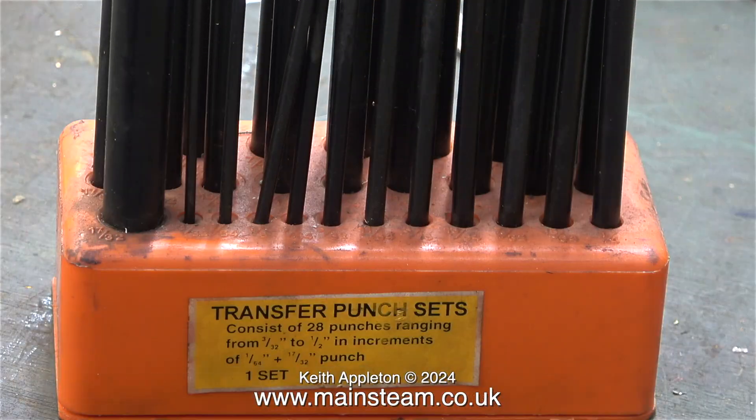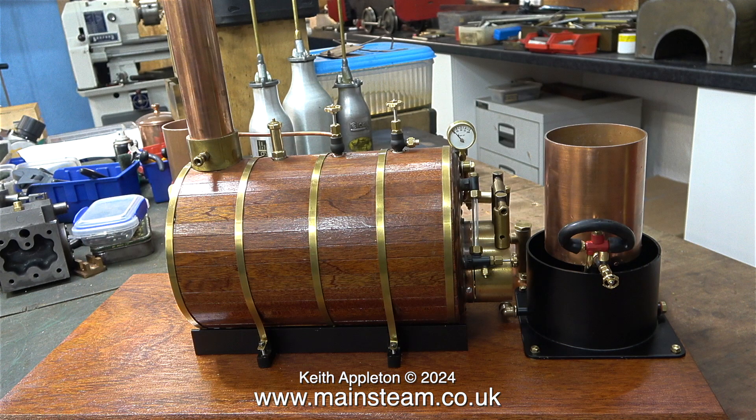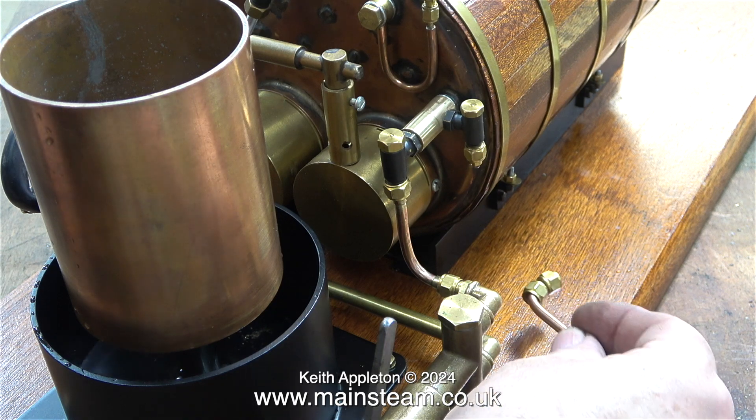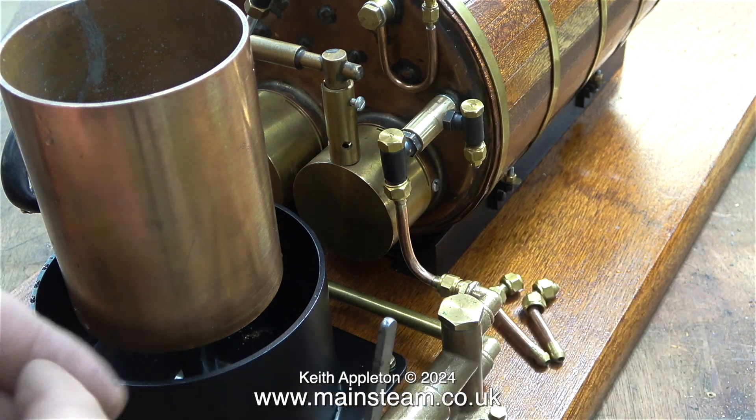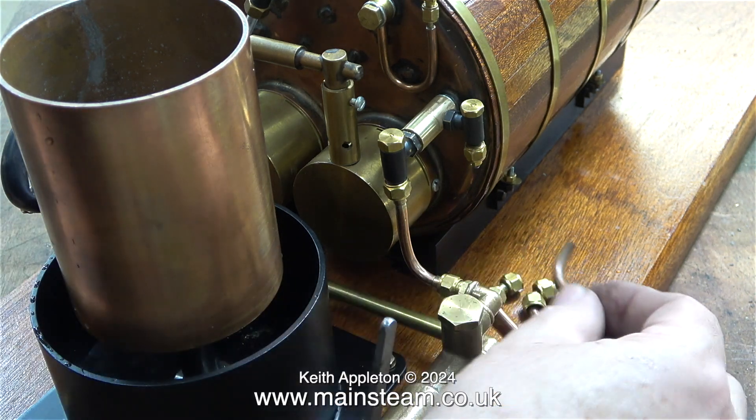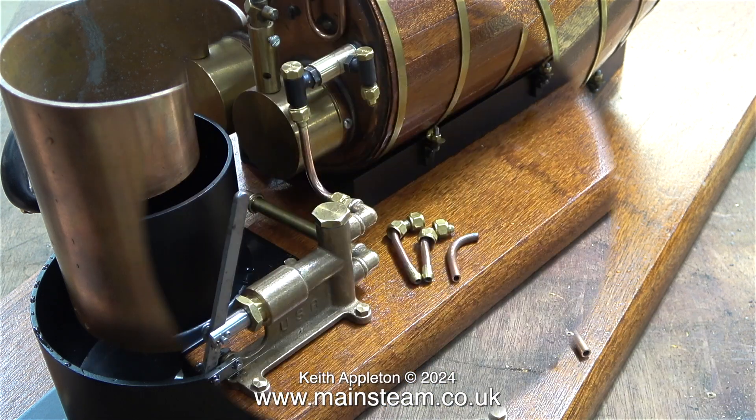To show the water drop in the tank as the top tank drains into the bottom tank via the injector's overflow, the video is running at 400%. The noise you can hear is me actually pumping water into the boiler from the lower tank at a very high speed, thanks to the miracle of video editing. I used a transfer punch set to make the marks in the baseboard where the tank and pump assembly is going to be. I drilled some eighth-of-an-inch diameter holes and bolted the parts through into the wood using four BA bolts, which cut their own thread perfectly in a one-eighth-of-an-inch diameter hole.